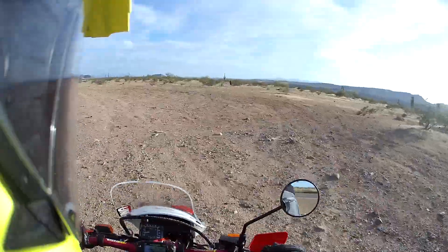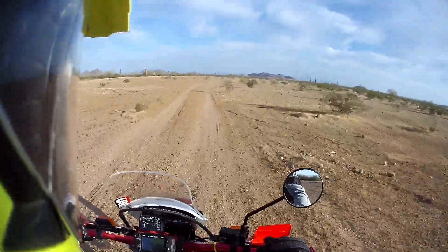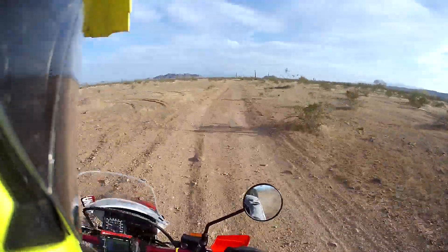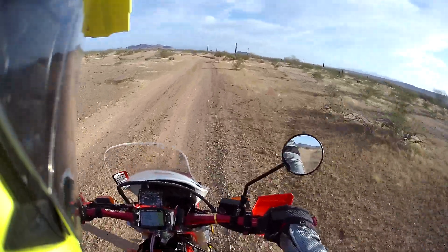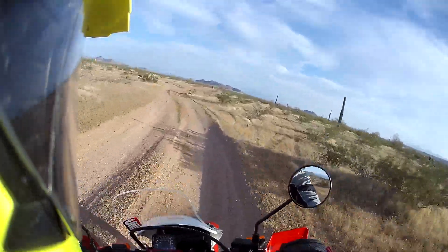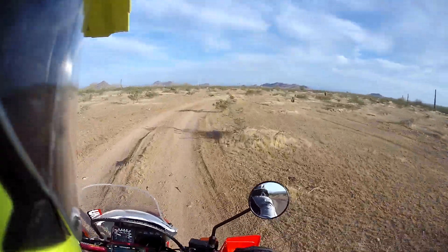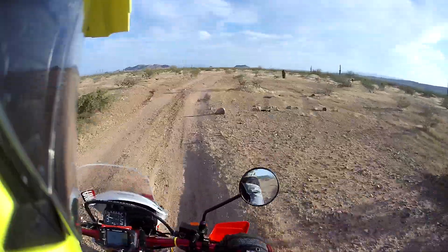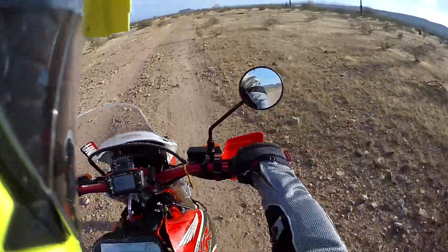It's so nice to be back on the XR. I always forget — I ride that DR650 and it's a good bike, but when I ride this, you know, if I was to keep one 650 — which I've actually been kind of thinking about — it would be this one. Just because this can off-road and the DR650's kind of limited. So what else is new?